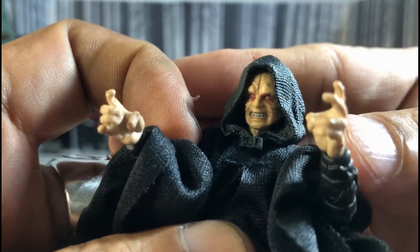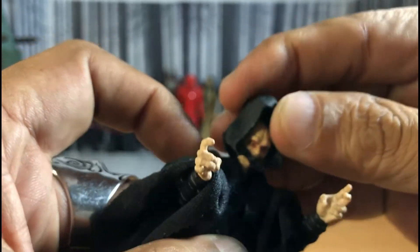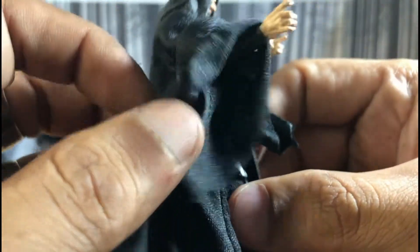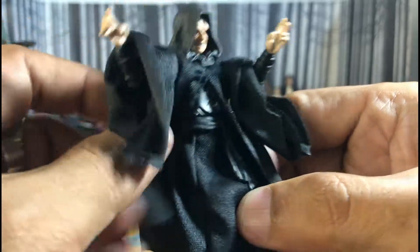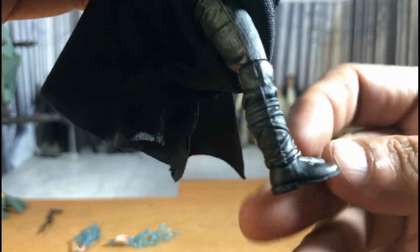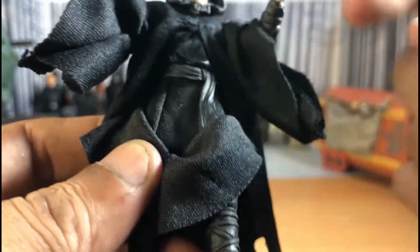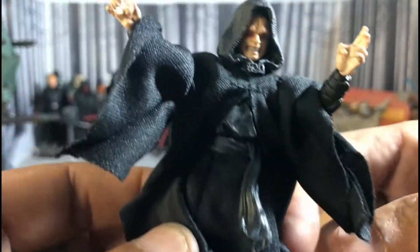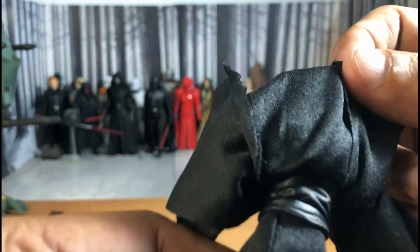Let's take a closer look at the Emperor. I love the facial detail and the head sculpt. This is removable — the hood. This is cloth. You get a cloth robe. This too is cloth robes, and you do have sculpted pants and boots, still detailed. Very nice. You get a plastic robe and belt. This is the back portion of it. Very nice.